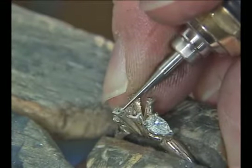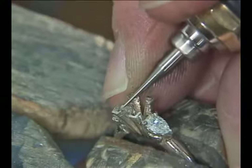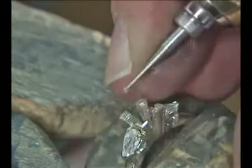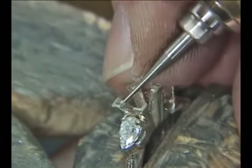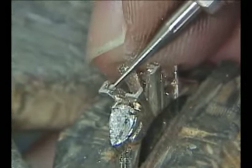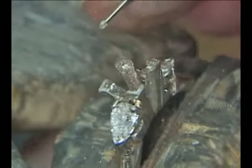I then place the bud burr in the hole and pull it out to the end of the prong, widening the seat. It is important to use a bud burr here because the point of the bud burr will ride in the line that was cut by the heart burr and keep the cut straight and even.